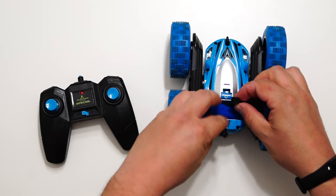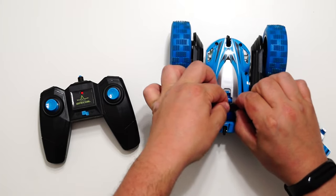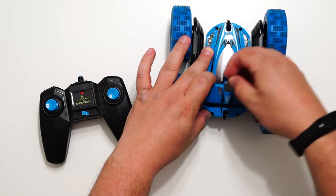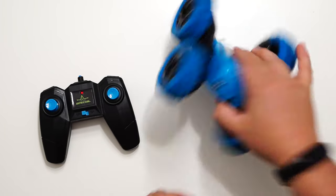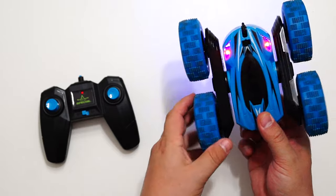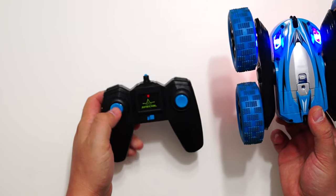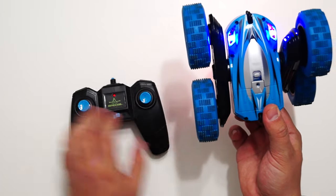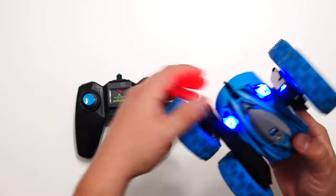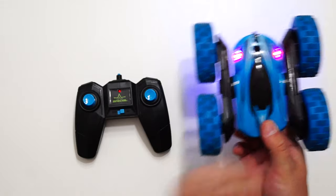Let me plug in the battery and put the cover back on. Here is the power switch. It has red LEDs on this side and blue LEDs on the other side.